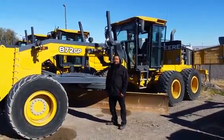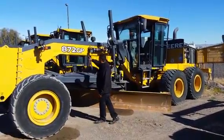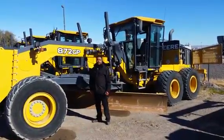Hi, I'm James Burkett with Blaine Equipment here in Las Vegas, Nevada. I want to show you this 872 GP 2012 motor grader.